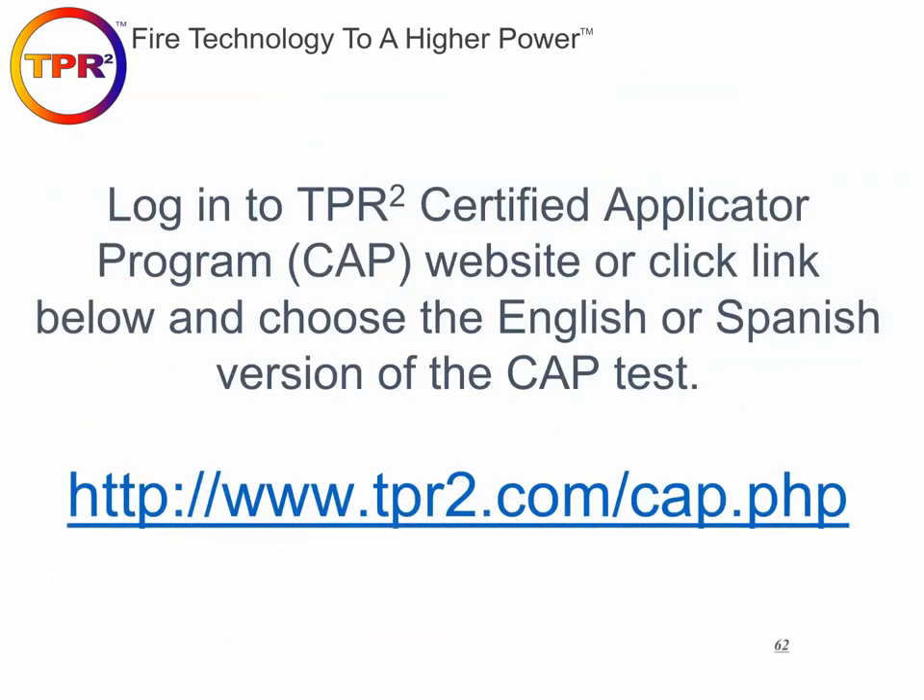You can now log into the TPR2 certified applicator program website, set up a username and password, and take the test in English or Spanish. We hope you've enjoyed this training and found it informative. We look forward to getting your test results, sending you your card, and meeting you in the near future.